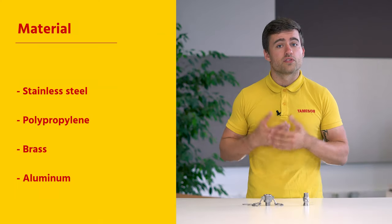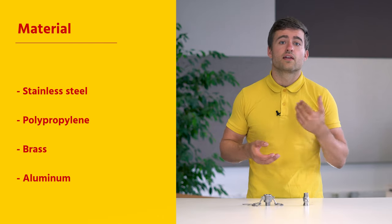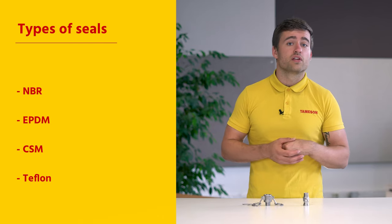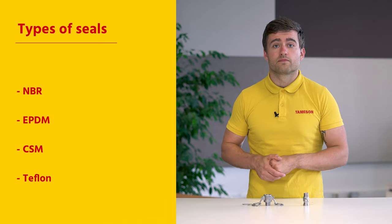Camelok couplings are available in different materials, such as stainless steel, polypropylene, brass, and aluminum, with different types of sealings, such as NBR, EPDM, CSM, and Teflon. A large range of materials allows Camelok couplings to be used in a wide range of applications.